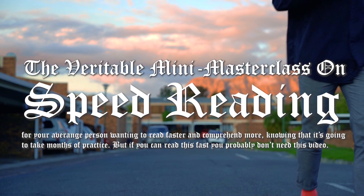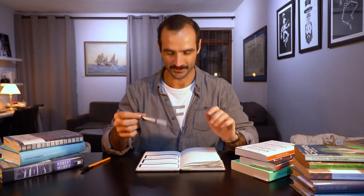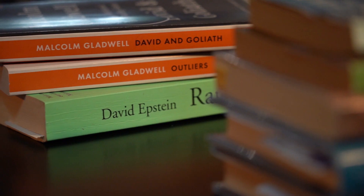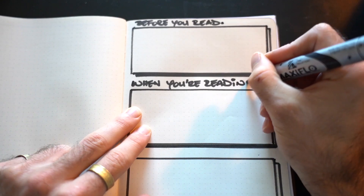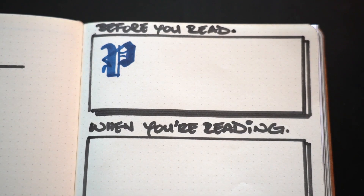We're going to learn how to speed read in one video. The first thing you need is a piece of paper and a pen, or you can construct a mind palace if that's your thing. I'm surrounded by books because I'm going to give you practical examples of how I've applied these theories. You're going to have three levels: before you read, when you are reading, and advanced or supplementary techniques. The first tier consists of three P's.